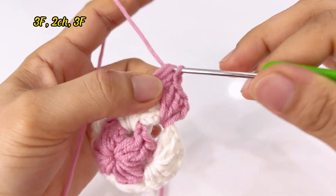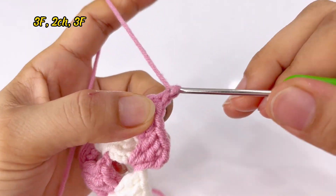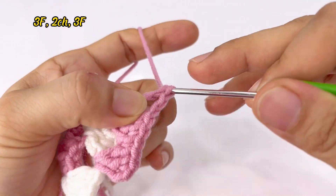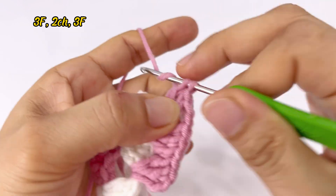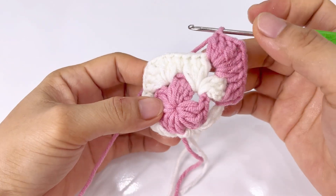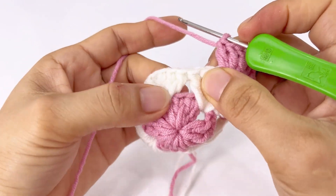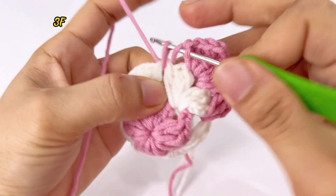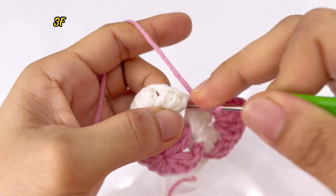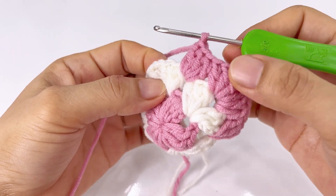Tạo được 1 cụm móc rồi. Tới cái góc ô vuông này, các bạn sẽ móc: 1 kép, 2 kép, 3 kép. Xong rồi cách 1 xích, 2 xích, đâm vào tại cái góc ô vuông đó tiếp 1 cụm 3 kép nữa — 1 kép, 2 kép, 3 kép. Cứ 4 góc ô vuông là các bạn sẽ móc tương tự 1 cụm 6 kép như vậy. Còn tới cái góc mà không phải góc ô vuông — cạnh này thì các bạn sẽ móc 3 kép thôi — 1 kép, 2 kép.